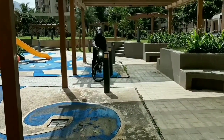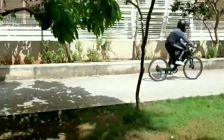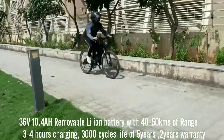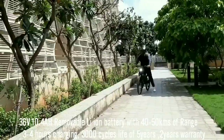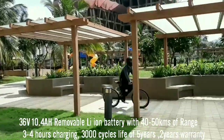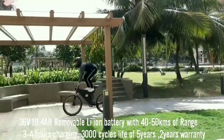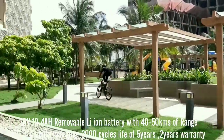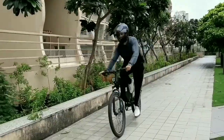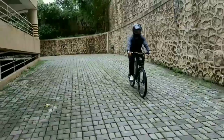The T9 and T9 Pro are powered by a 36V 10.4Ah lithium-ion removable battery with a range of 40–50 km per charge and a charging time of 3–4 hours. It also features anti-theft protection. The battery supports 3,000 charge cycles and can last up to 5 years, and comes with a 2-year warranty. The e-bike also features an advanced BMS solution providing constant power discharge.